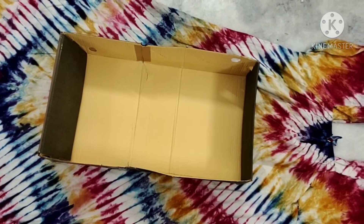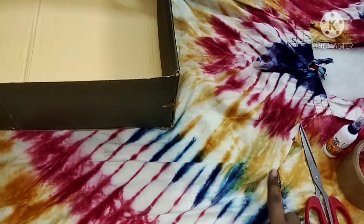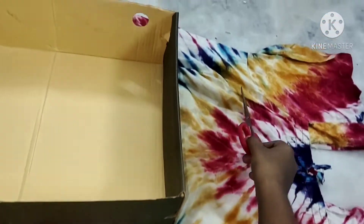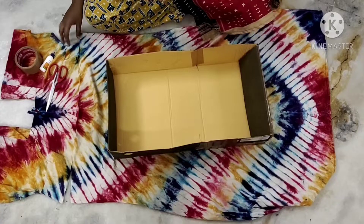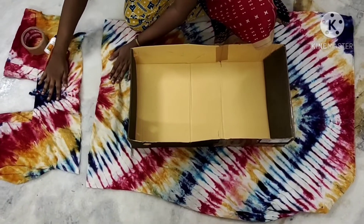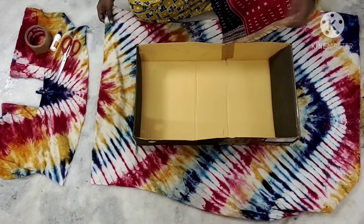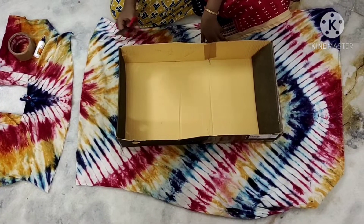Now we will cut the cloths. We will use old nighties. We will use them to make it look attractive.